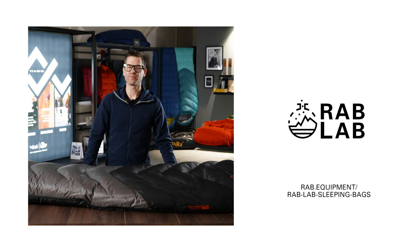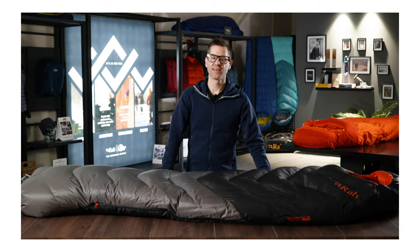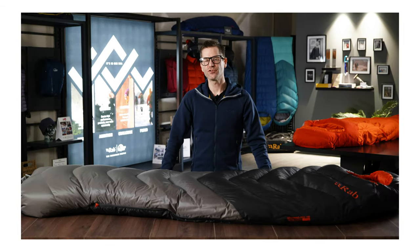For more information on any of the elements mentioned in this video, be sure to visit the Rab Lab Hub on the website. So that was an introduction to the Rab Neutrino Pro range, redesigned for Spring 22. Thanks.